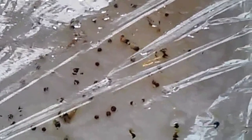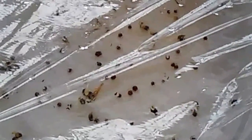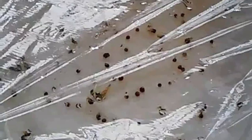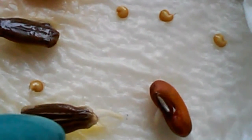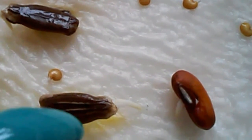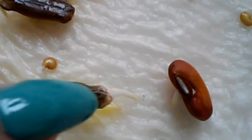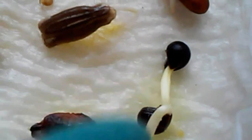I can say that this paper towel method on top of a warm area is really a good method for fast germinating your seeds. I notice here this is the gourd — we call this oppo in my country — and I can see the white sprout coming out. The oppo is really looking good.